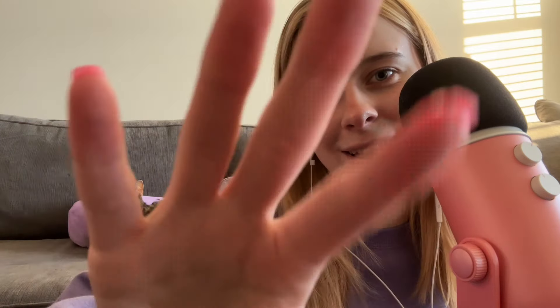Hi guys, hello. Welcome back, or welcome to my channel.